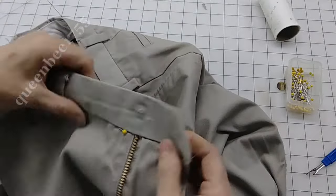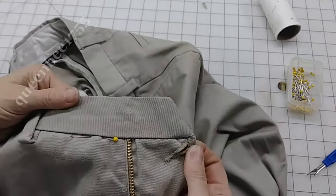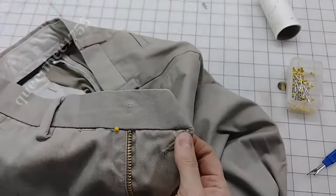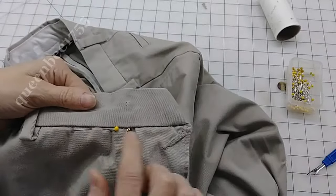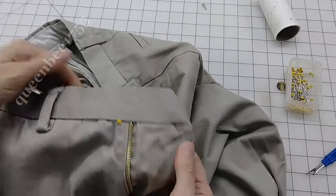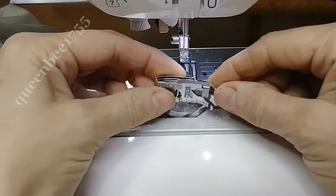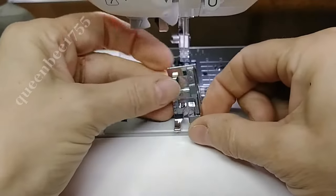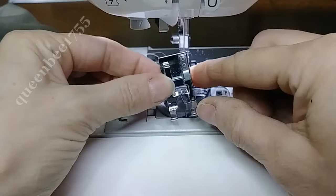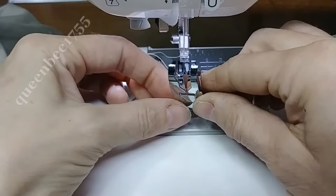Now when stitching this part, we're going to be doing a stitch in the ditch. I will be using one of the feet that came in that kit that works for doing stitch in the ditch. In the kit, this is called an edging foot, but I'm going to use it today as a guide for stitching the ditch. You can see it's got that guide down the center.